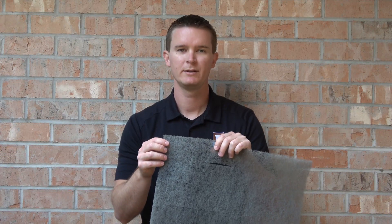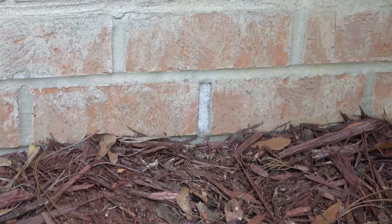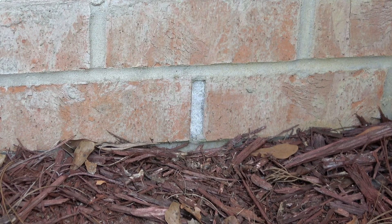You can see just how easy it is to tear one Weavevent off the sheet, install it, and then move into your next open head joint.